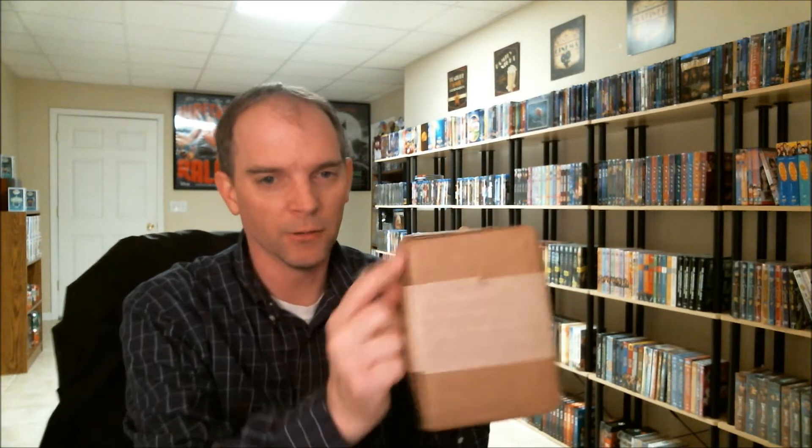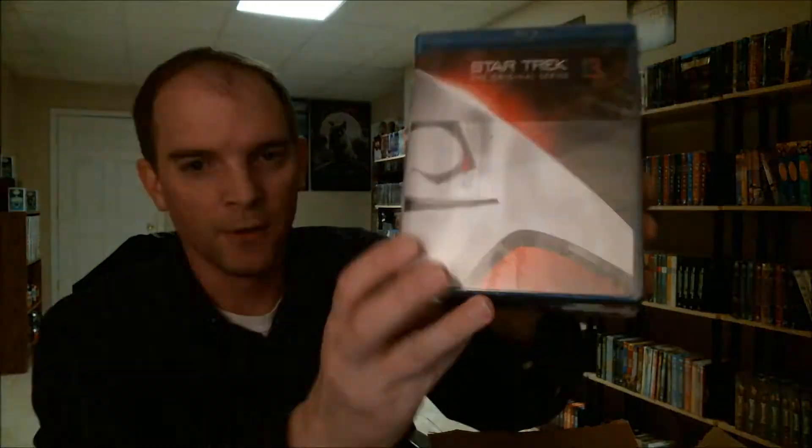So let's see. I already know what's in here. The package is a little beat up and it's kind of small, so I don't see how they could possibly have fit everything into it. I'm just hoping that the contents are in good condition. I have been waiting a long time to get this, and it's from deepdiscount.com.